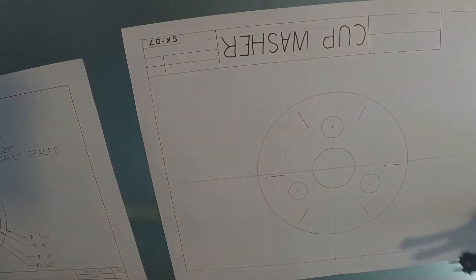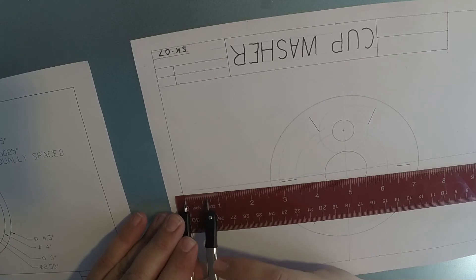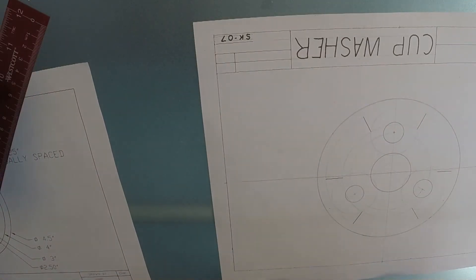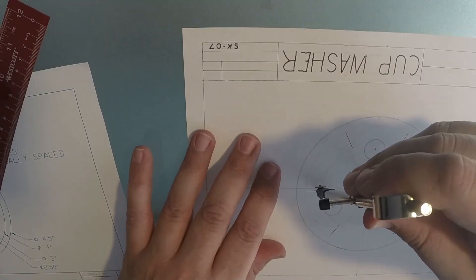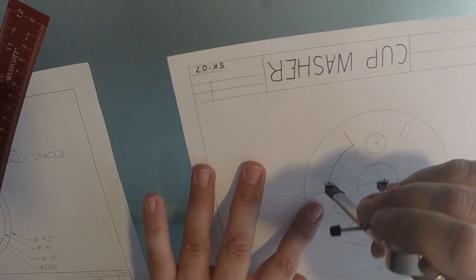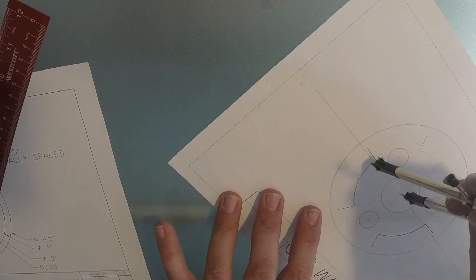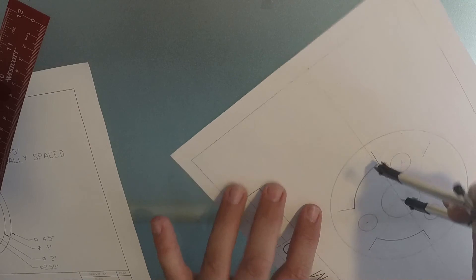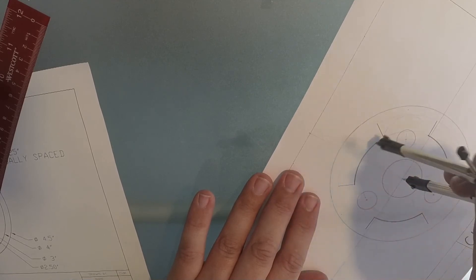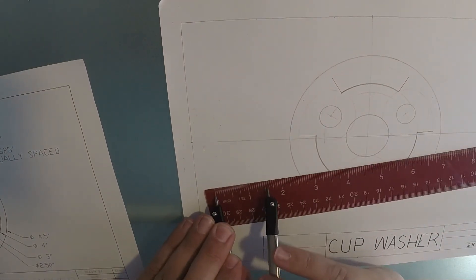Now we can darken in the slots with an object line. We go back to 1 and a half inches on the compass for the inner arc and 2 inches for the outer arc. We're only going to be keeping parts of these arcs, so I'm going to make it an object line from here to right there. Because of the video I'm going over it twice so you can hopefully see the lines better — it's hard to see the difference between line weights on camera. Then I set up the ruler for 2 inches to get the outer part of the slot, which is the 4-inch diameter.